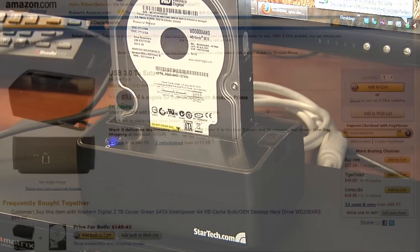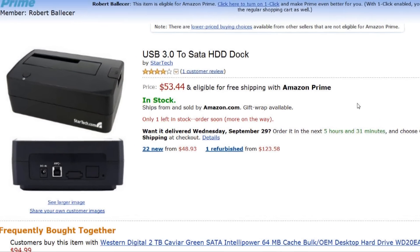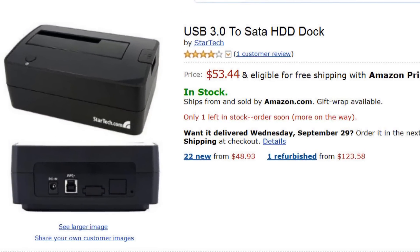The StarTech SuperSpeed SAT Dock U3S is available now. You can find it online for about $50. For the ubergeek or gal who tears apart laptops and desktops on a regular basis, a docking station is sort of a no-brainer. You're going to want some device, some piece of tech that allows you to move large amounts of data from one hard drive to the next, one computer to the next. And the StarTech U3S SAT Dock is a really good example.